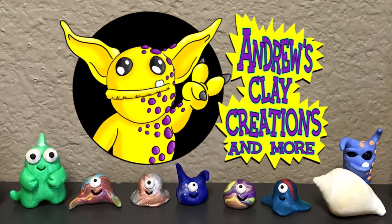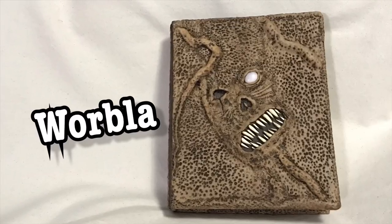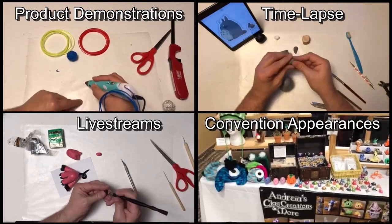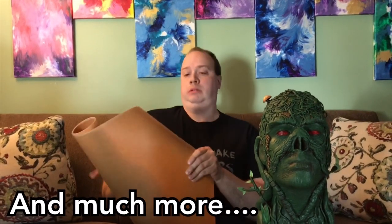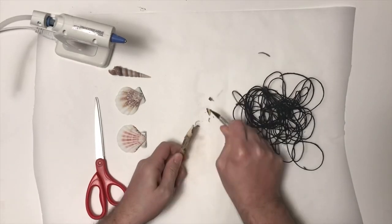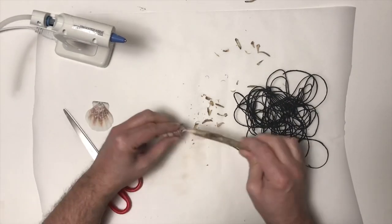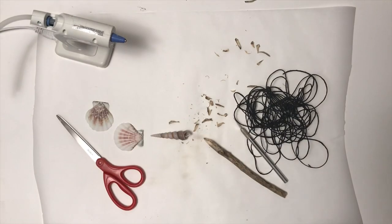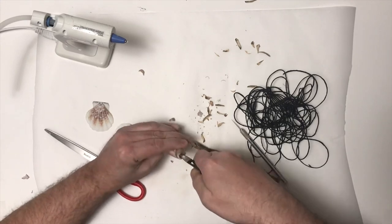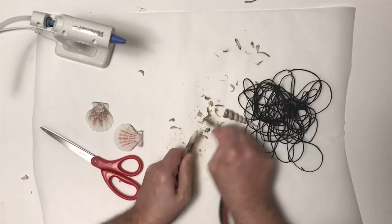Alright, let's get started. One of the first things I thought about when planning this project is I thought it would be really cool to use two halves of seashells for the two-handed axe.